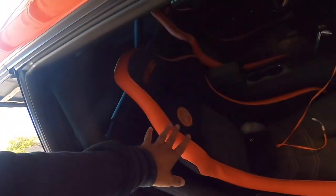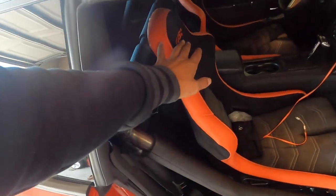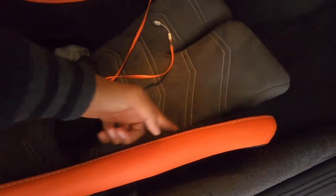Welcome back to the channel. Today I'm taking out my Status seats. Nothing crazy is going on — I just saw that you can add a stitch pattern in the lower bolstering right here, and I definitely want to add something there. Since it's the down season with no racing or car shows, I thought this is the best time to do it. I wanted to give you guys a behind-the-scenes look at the small things I do off-camera.